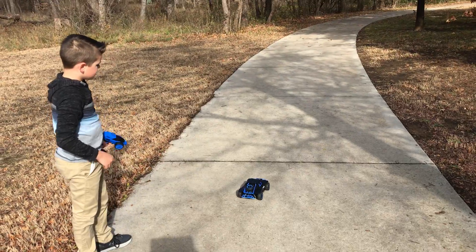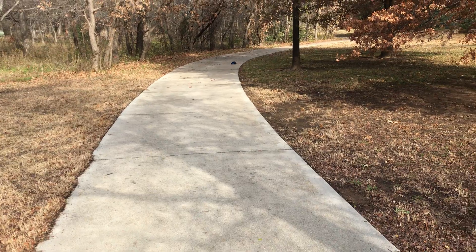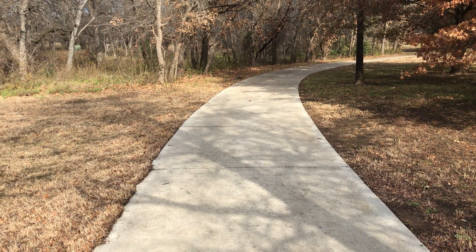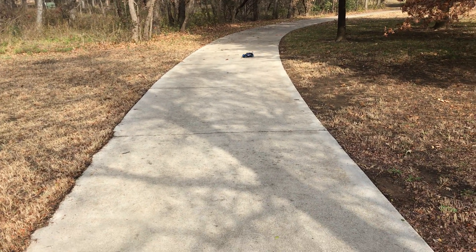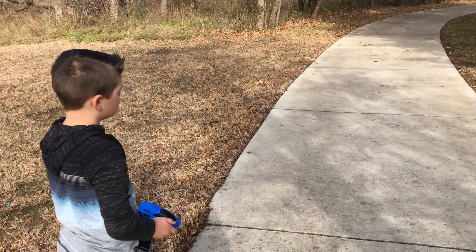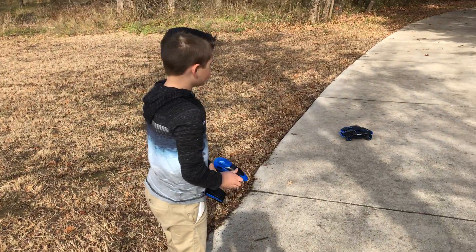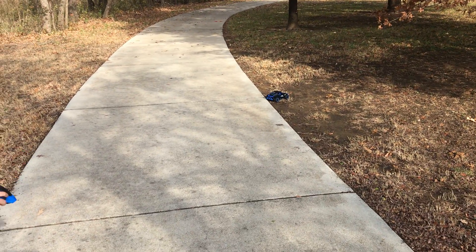So we're going to take it down. It can go pretty fast. I haven't charged it all day, so I bet it can go a little faster. Here it comes. So we're going to go down here in the shade. Now we're going to take it. As you can see, when you go and then reverse it, the wheel is like in the ground.